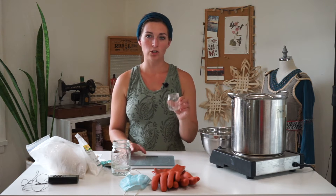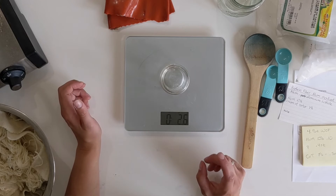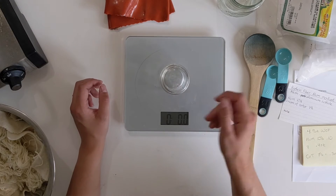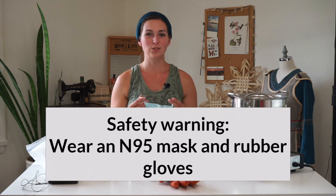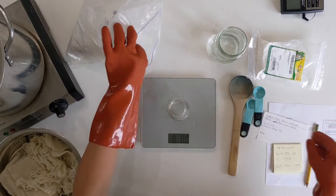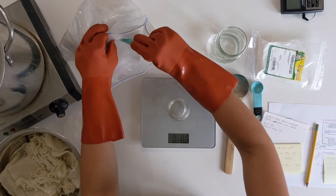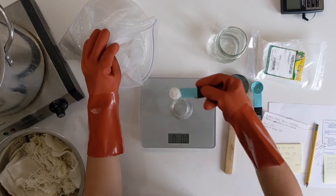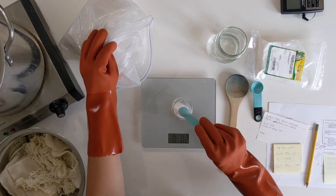I'm using a digital scale to measure out my mordants and a small jar to pour the mordant into. I'll set my jar onto the scale and tare it to zero, so it only weighs the powder I'm putting in. Now I'm going to put on a dust mask and some gloves. When working with aluminum sulfate, I suggest wearing protective gear so you're not breathing it in. Using a small spoon, I'm going to pour little bits at a time into my jar.